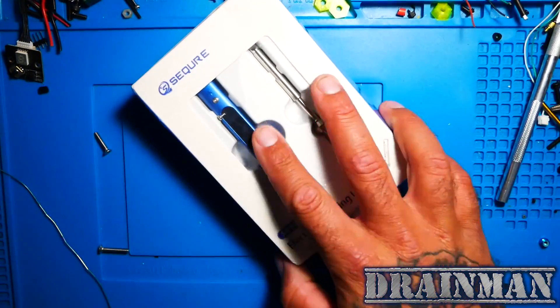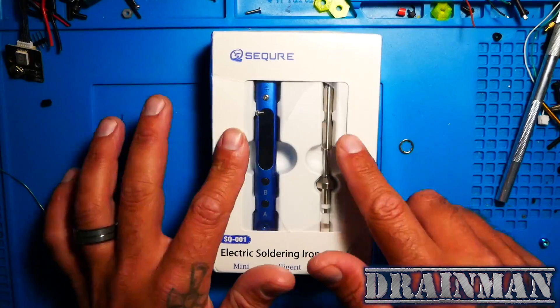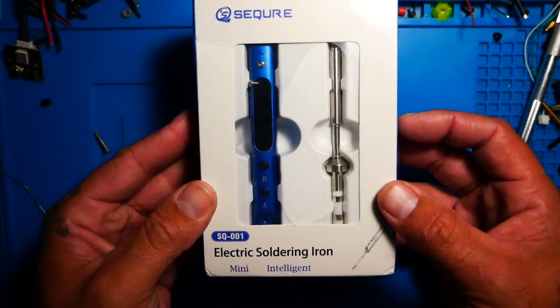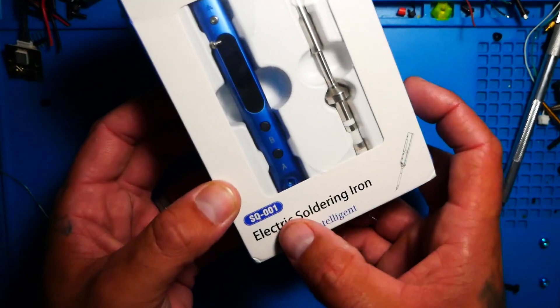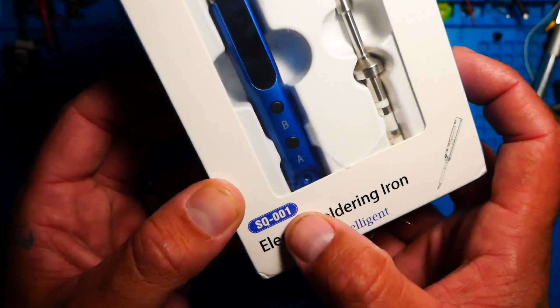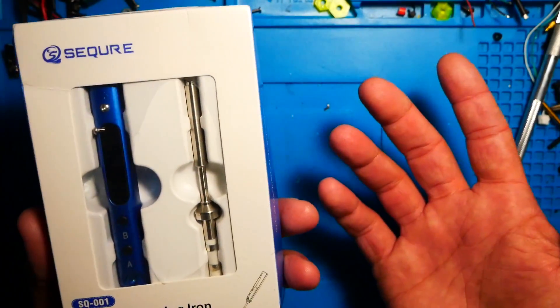Hey Pilots, Drain Man here and today I have a very special video. We are going to check out this electric soldering iron. This is the SQ001. Is it the TS100 killer or not?